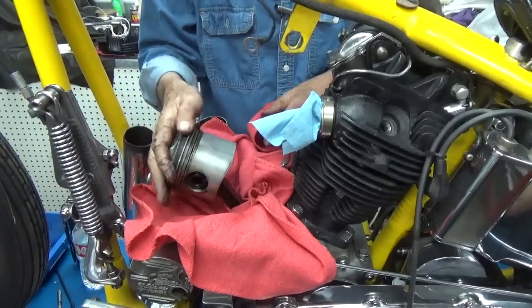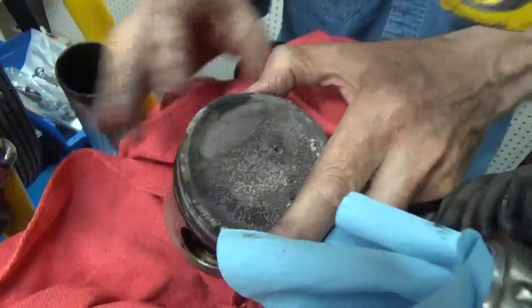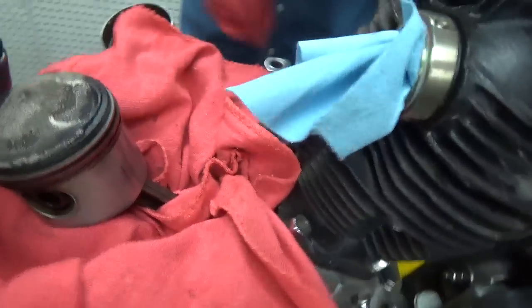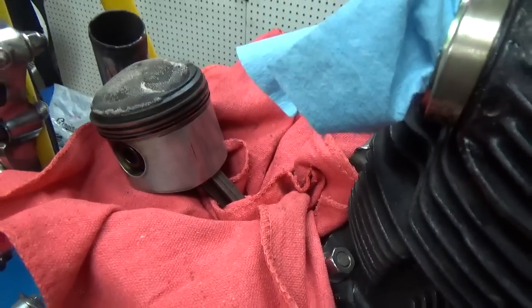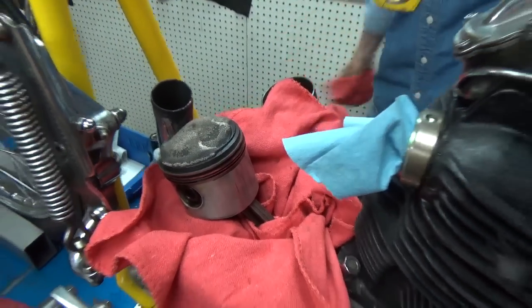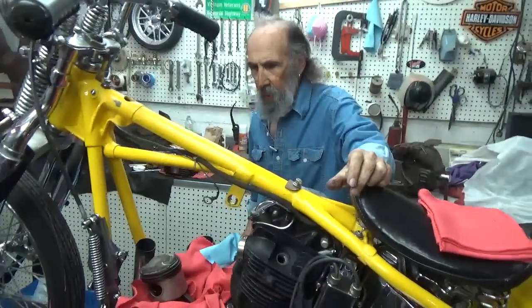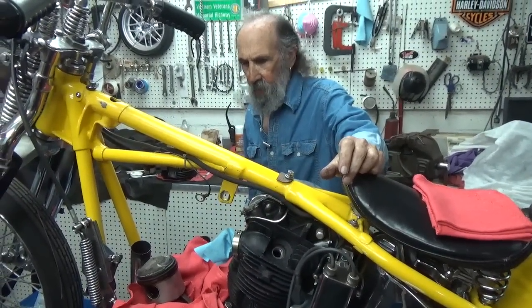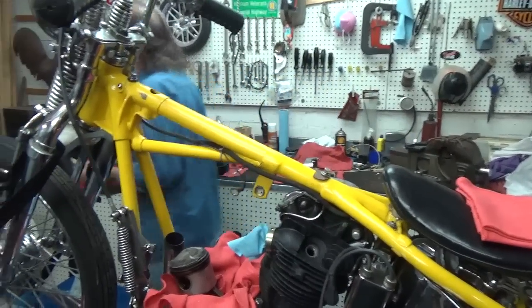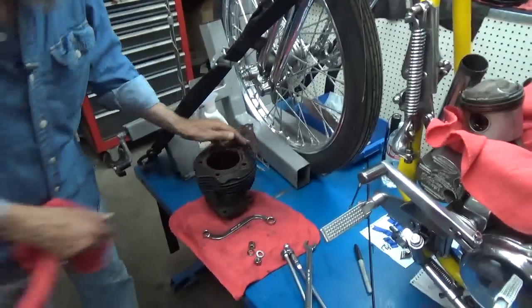It seems to me that these pistons, when I looked at them last time, all I looked at was the tops — I don't think I pulled them. You've never seen inside this motor. Anyway, this one — I believe these are 40-over pistons. And if I decide that this cylinder needs to be bored, I don't think it does.